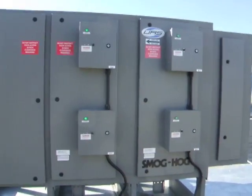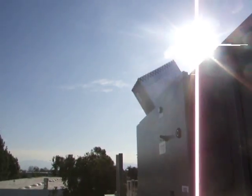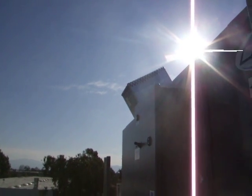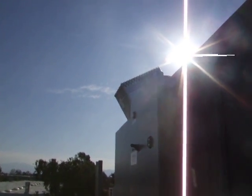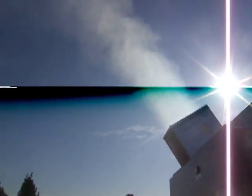As you can see here, we've got all the power packs running with the green lights. You can see we have no visible emissions at the moment. We're going to turn these all off. Big difference.